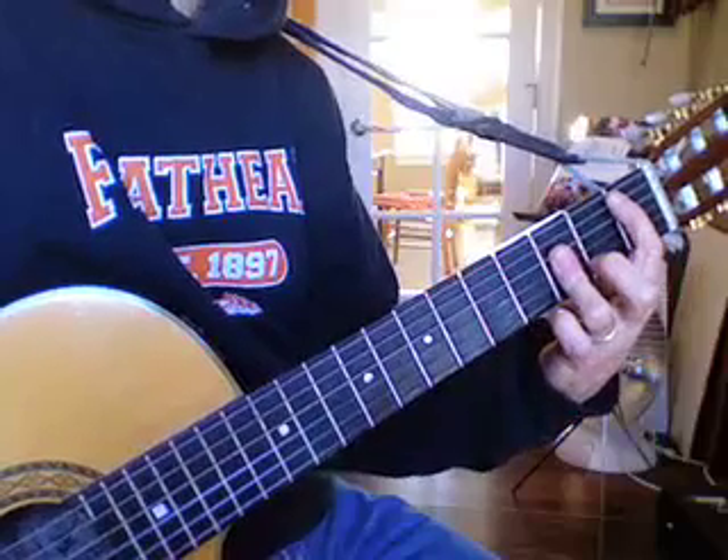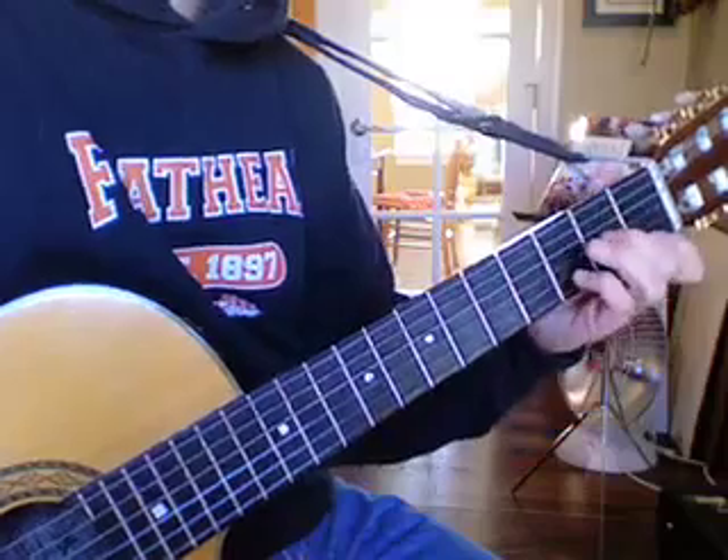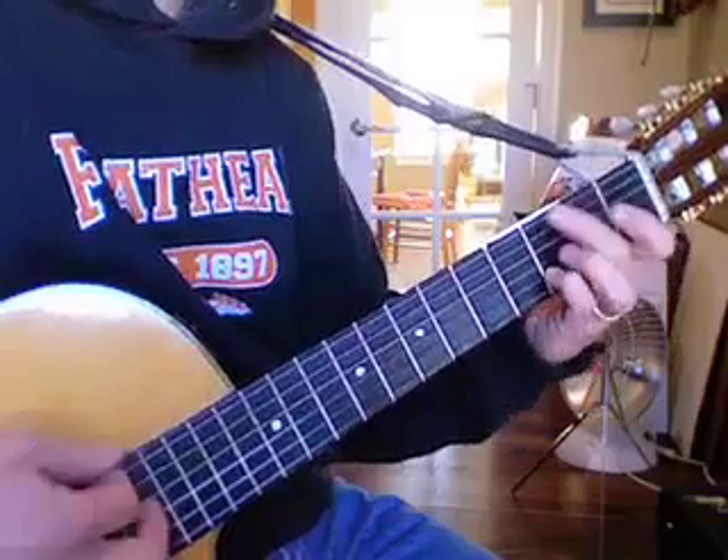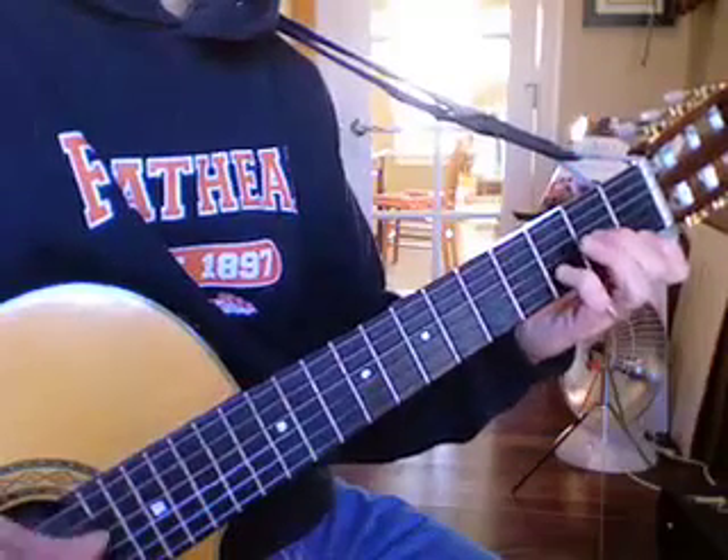You can choose whichever one of those that you want. A good learning goal would be to master the progression: D minor, G minor, D minor, B flat.